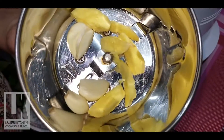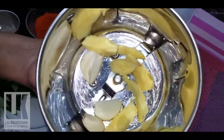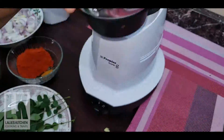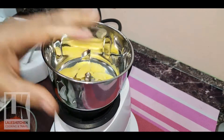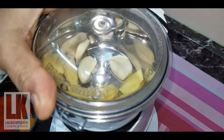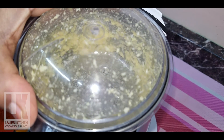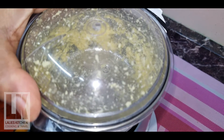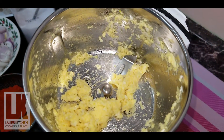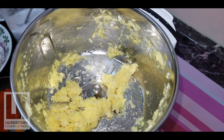Now I am going to paste it in the pan. Place the dough in the oven.